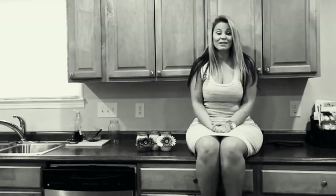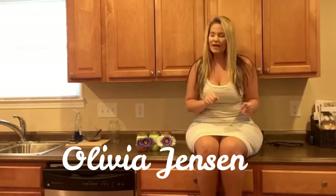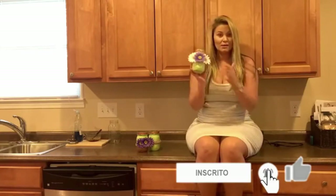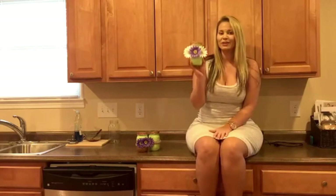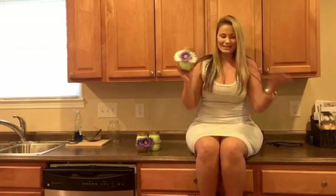Hey guys, welcome back to AGT. Olivia here and today I have another DIY video for you guys. Today we're going to get very crafty and Martha Stewart on. I'm going to be showing you guys how to create these super cute mason jars with just some paint, glitter, ribbon, and flowers — it's just really simple to do. You can put this in any room in your home and I think it's going to add some really cute detail. So hopefully you guys are excited, let's get started.